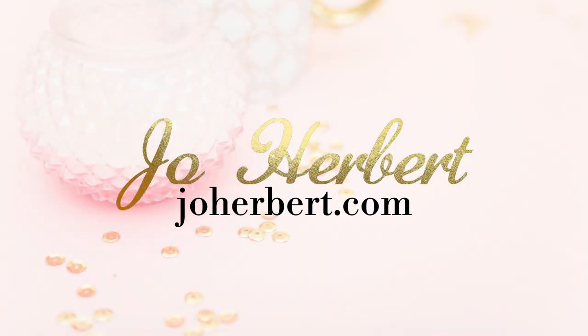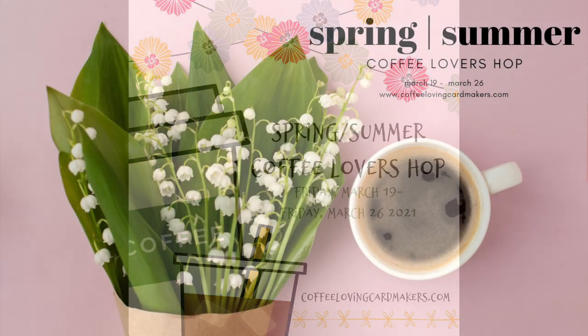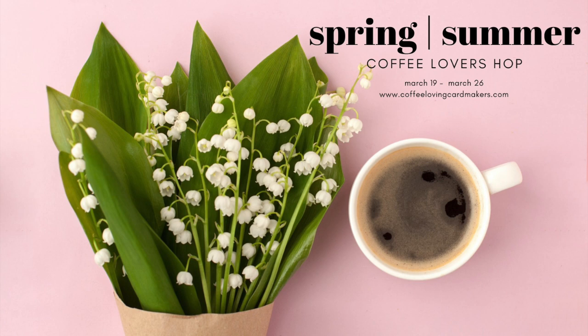Hi everyone and welcome to today's card tutorial. This card is a slimline card and it's all about coffee for the Spring Summer Coffee Lovers hop. Wow Embossing Powder is donating a super sponsor prize and a gift card to the huge lineup of sponsors for this week's hop.